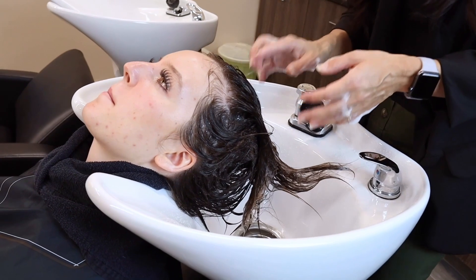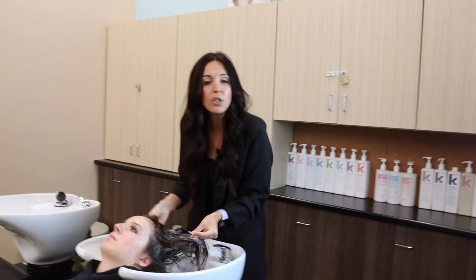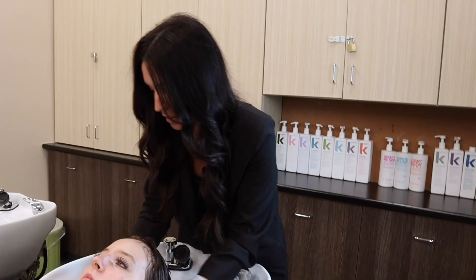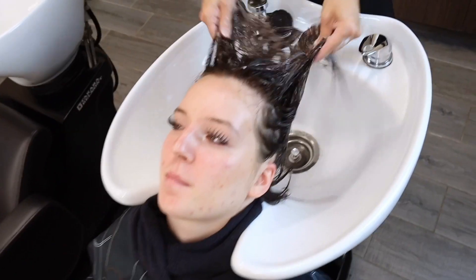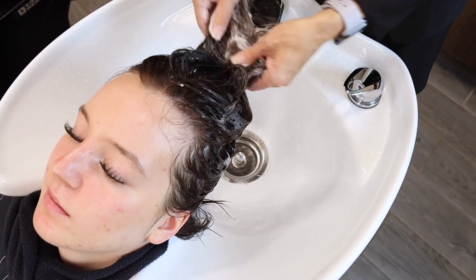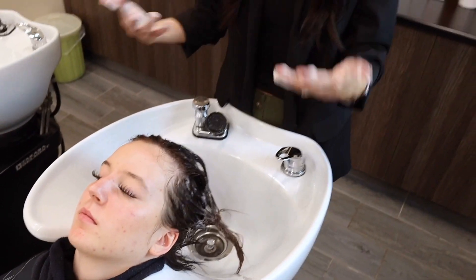All of those manipulations that I just did, you're going to do them two more times. All the manipulations should be completed three times per shampoo. It's not always just the shampoo that's doing the cleaning — it's actually that friction that you're creating.